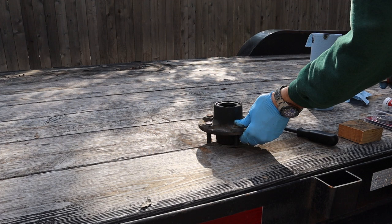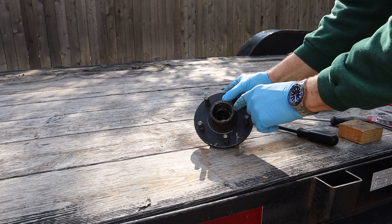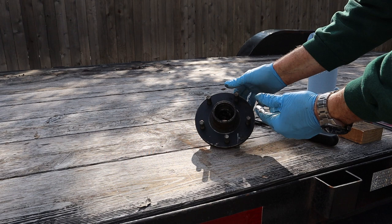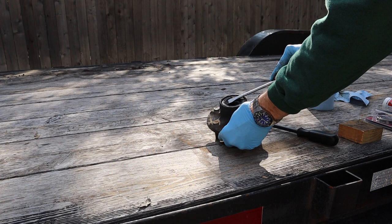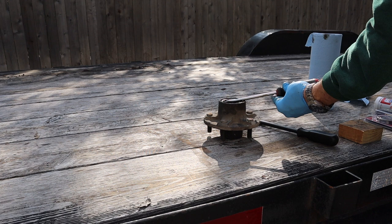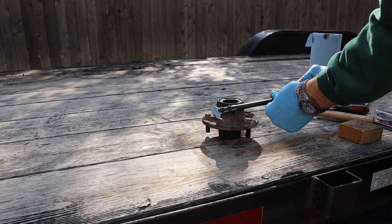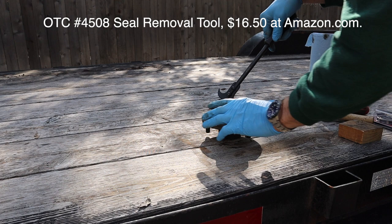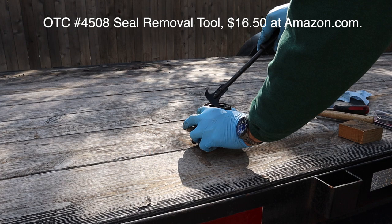This seal needs to come out so we can get the bearing out. There are a few ways to do it: you can come from the top and beat it out, but that means hammering on the bearing — even with something soft like a wood dowel — which I prefer not to do. You can also take a screwdriver and pry it up, sometimes tapping the handle with a hammer. There's also a seal removal tool — this one is model number 4508, I think it's OTC. You just stick it in there and work it out.